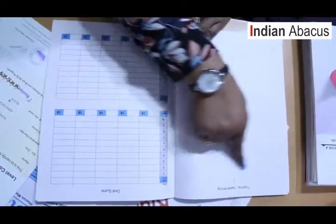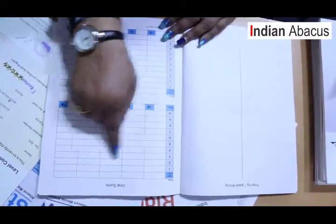The first activity is oral sums. Orals are listening exercises done to help children concentrate, stay alert, and sit attentively in class — this also helps them with school studies, as many children are very impatient. Next, we do speed writing, which is scientifically proven to help: many children have poor handwriting, lack concentration, and are slow writers. All these activities are done in class.